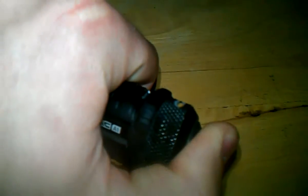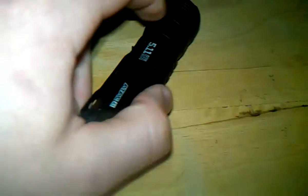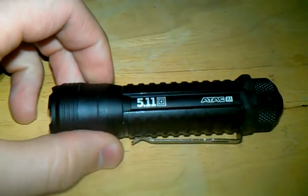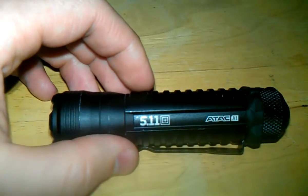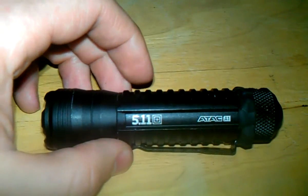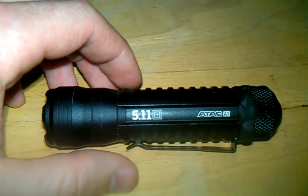But overall I'm really pleased with the flashlight. It's built rock solid and I really like it. All right guys, this is Jeremy signing off. If you have any questions about this flashlight, feel free to ask. Everything I've gotten from 5.11 I've been pretty impressed with. All right, bye.